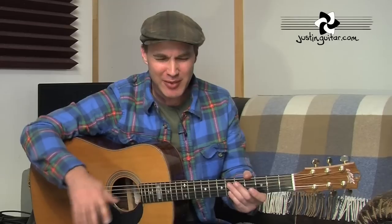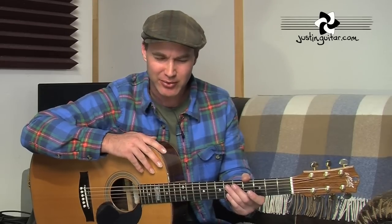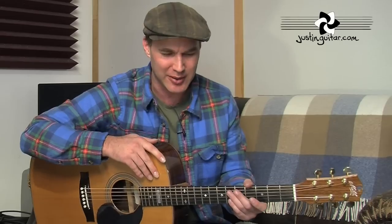Hi, how you doing? Justin here. Today we are checking out one of my favourite songs of all time — 'The Heart of Saturday Nights' by Tom Waits. Extremely powerful song. It does something special for me, this one. I'm not exactly sure why, but it's truly beautiful in my opinion.